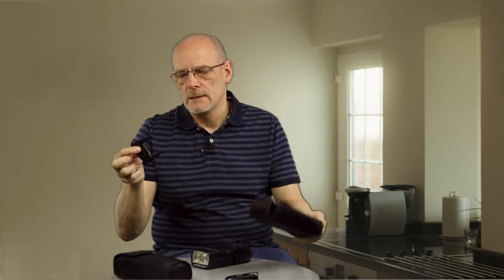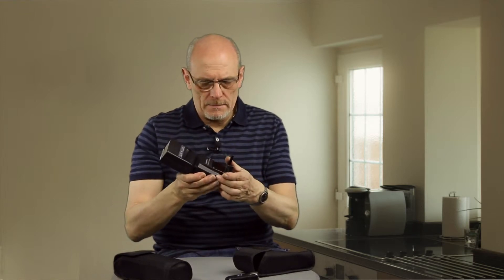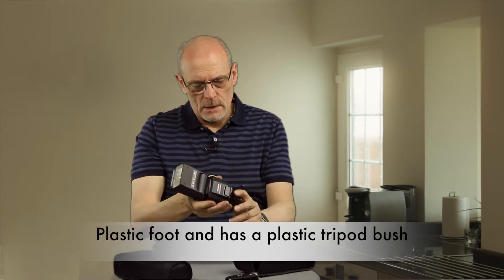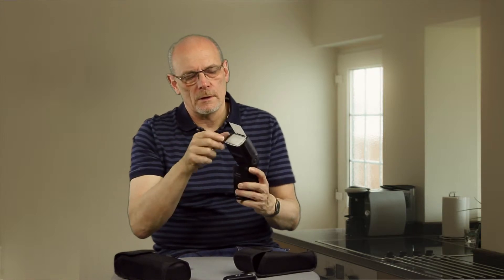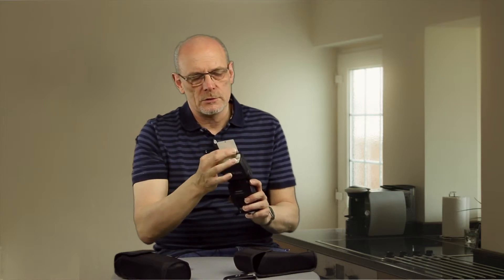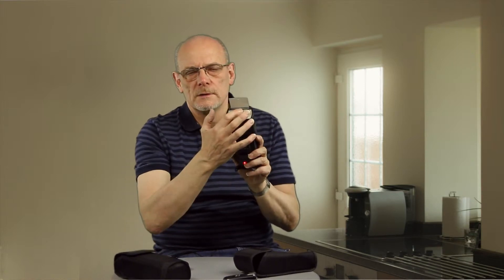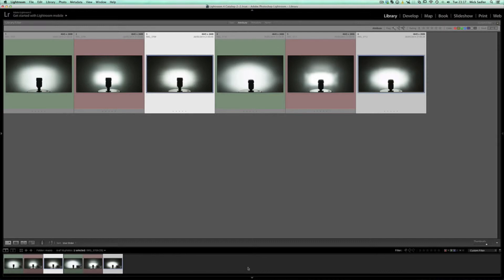It comes in a lovely little padded bag and comes with a shoe so you can connect it up — you slip the shoe on and it ties down. You can use it to bounce up or down. On the front of it you've got a diffuser and also a white reflector card, so you can use the two independently of each other. This is a good way of bouncing the flash to soften the light a little bit.